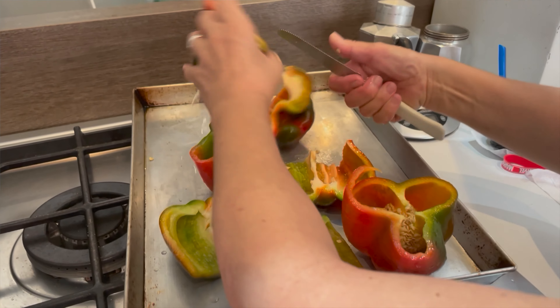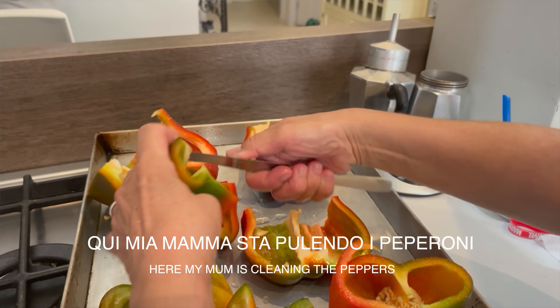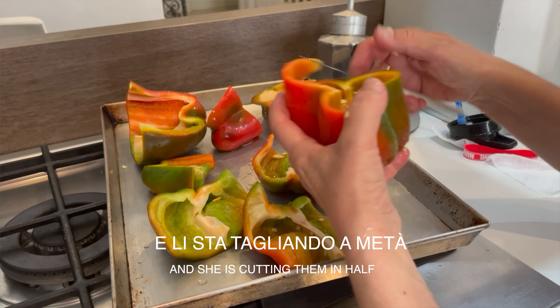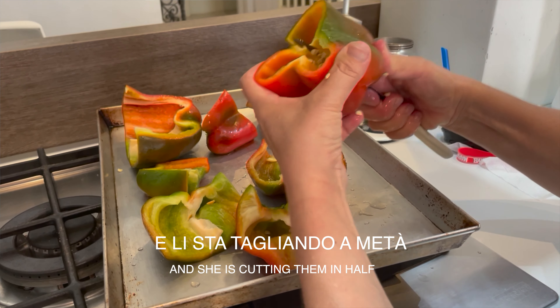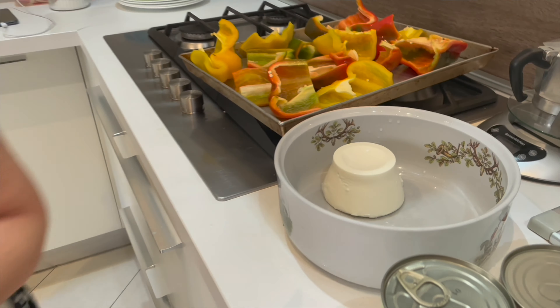Qui mia mamma sta pulendo i peperoni — here my mom is cleaning the peppers. E li sta tagliando a metà — and she's cutting them in half. The next ingredient for this recipe is ricotta.